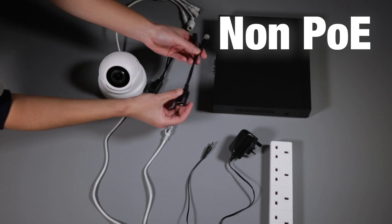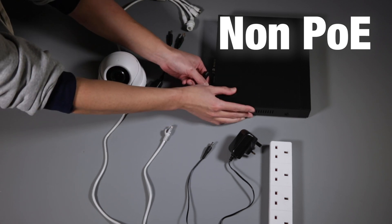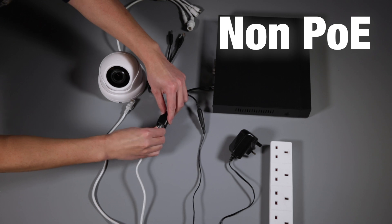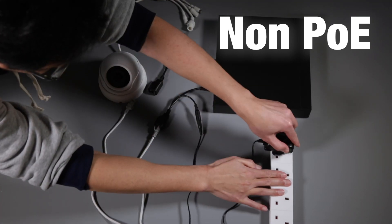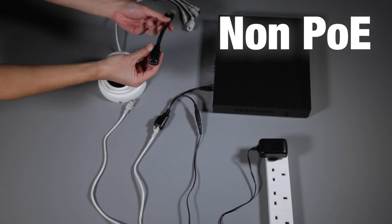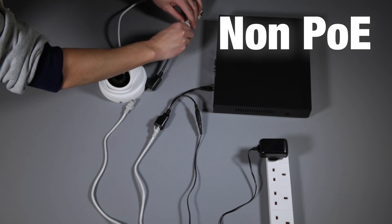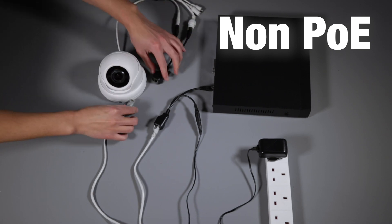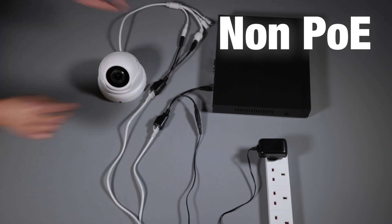Here we're going to explain what a non-PoE system is. A non-PoE system can still get the benefits of a PoE system but requires splitters and extra connections. As you can see, you've got one splitter for one end which goes to the recorder and into the power, and the other end which goes to the camera and to the other power port on the camera, and they are linked together with an Ethernet cable.